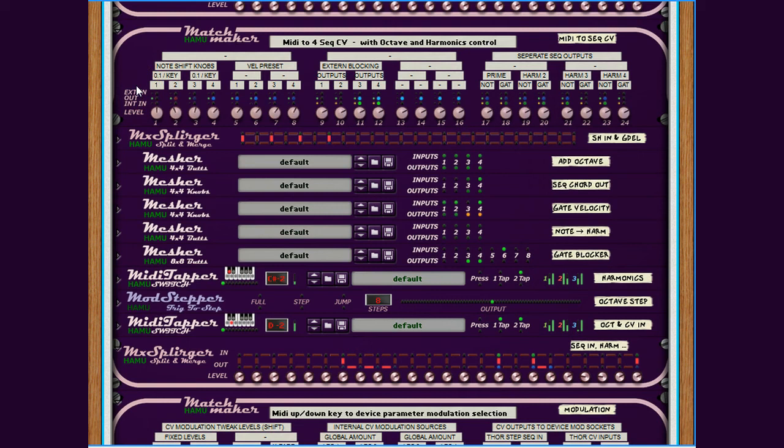The rest of the setup still controls the octave of the output but also the harmonics. In this setup I have not only three notes but four notes possible to the outside. I've also arranged the connections so that you can adjust the interval between the prime note and the harmonics with the level knobs on the Matchmaker. By hovering over the knobs you can see what they are set to.